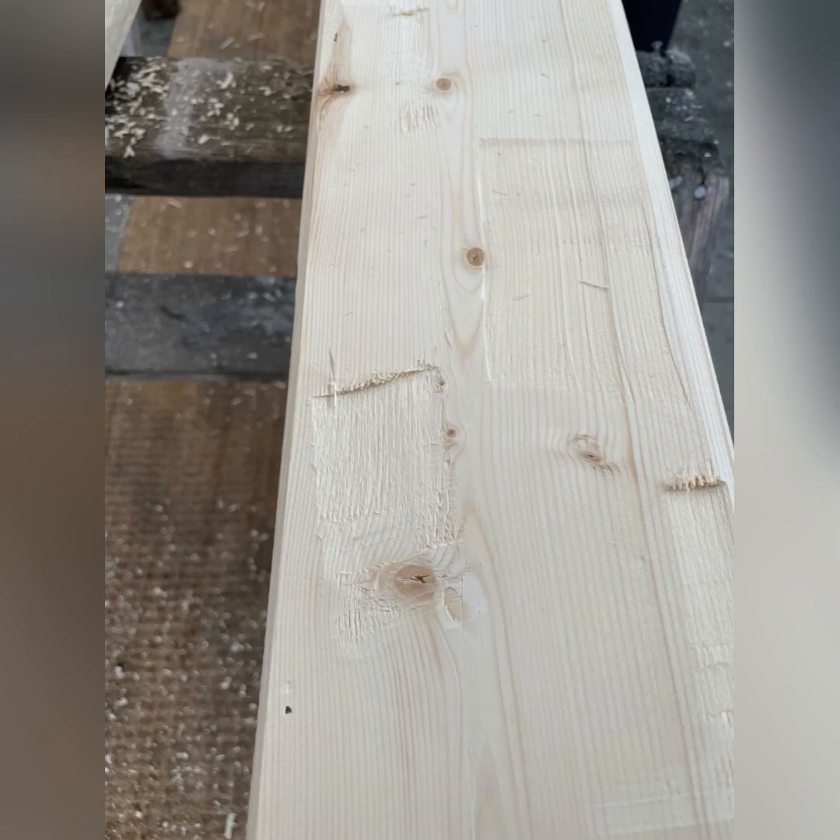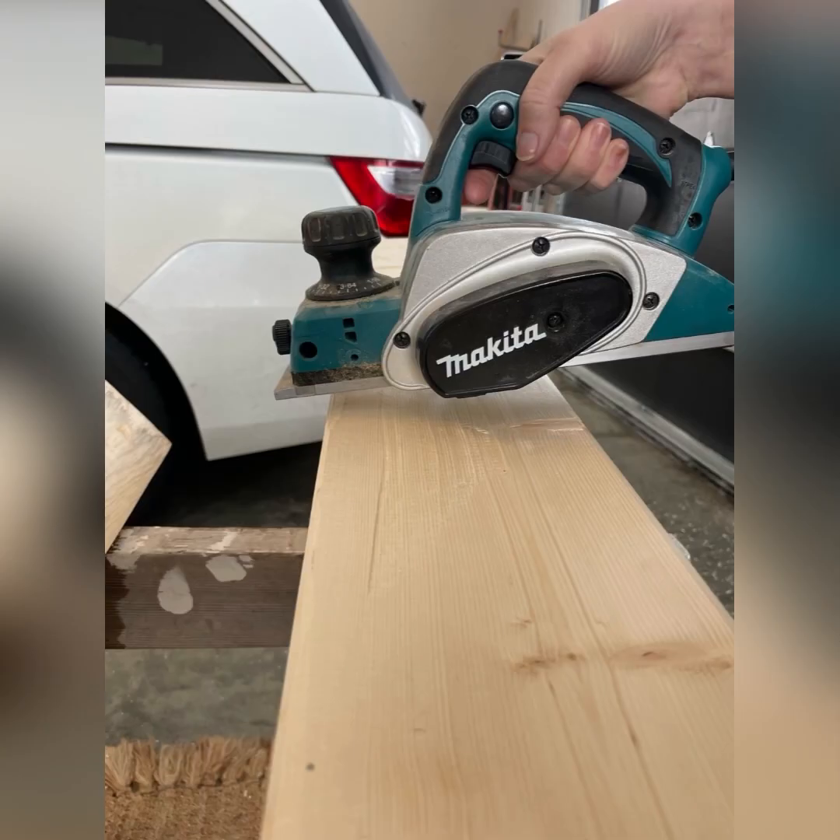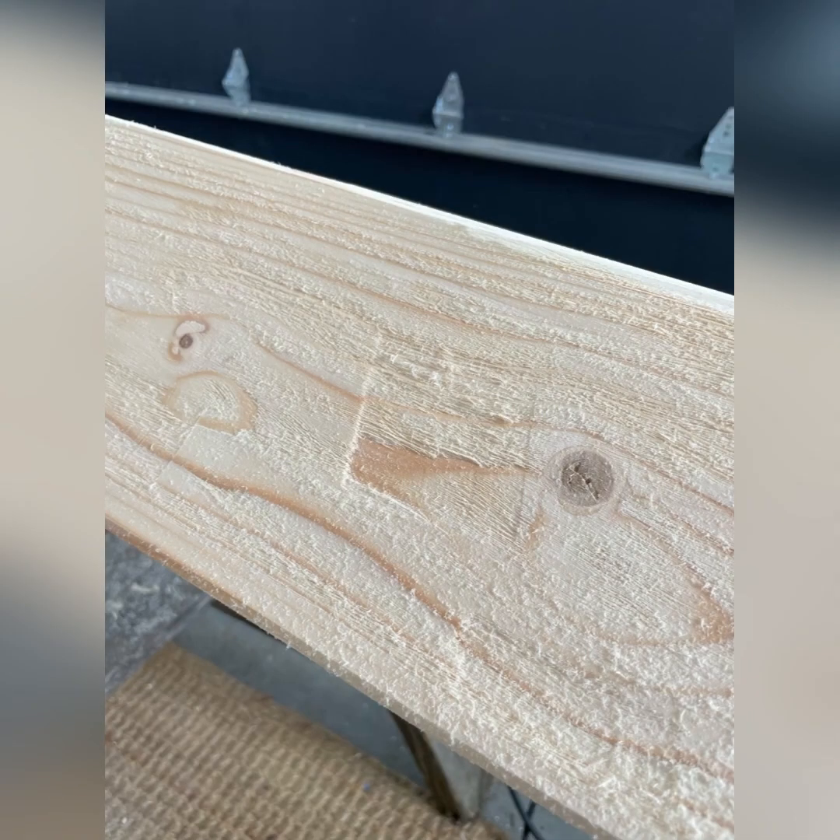And then the last step of the planing is to turn your planer the opposite direction and take out really deeper divots that are shorter. I do these about every eight to ten inches — it again adds more character and more definition in your wood.